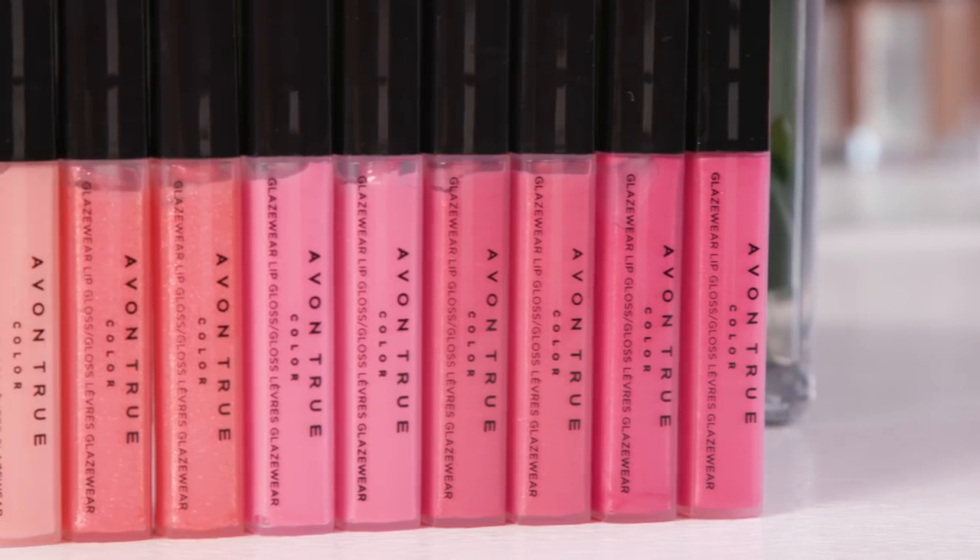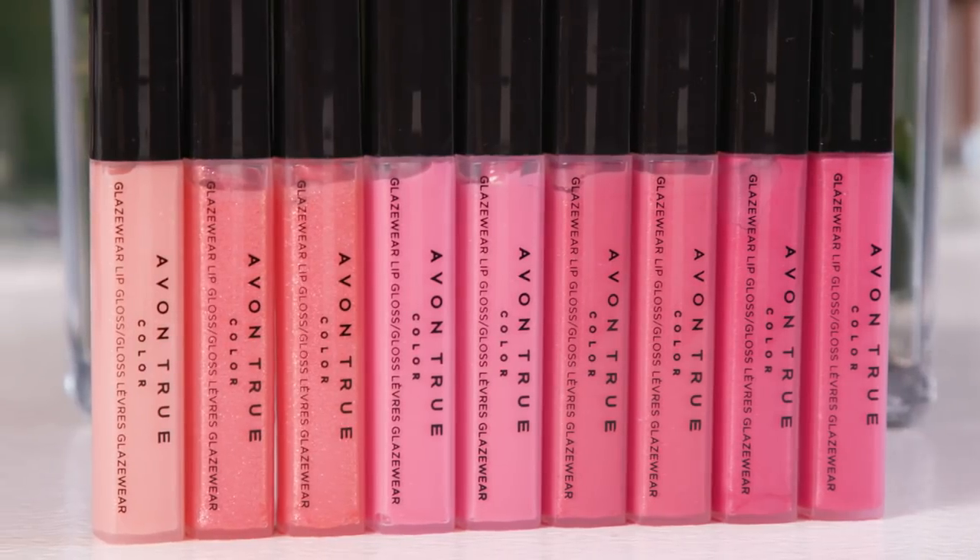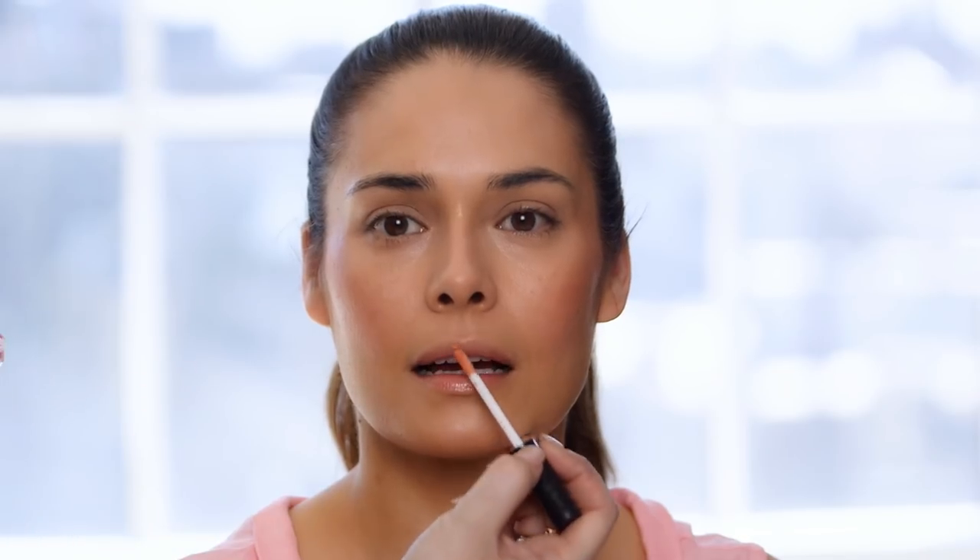To finish the look, I'm going to add the Glaze Wear Lip Gloss in Nude. I love this color because it has a little bit of peach to it which just really freshens and warms up the skin. I can't wait for you to try this look — and don't forget to subscribe to the Avon YouTube channel.